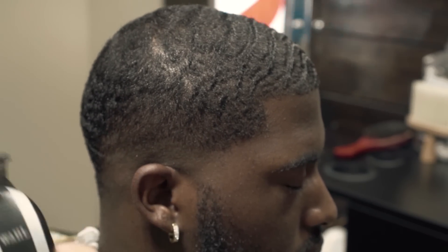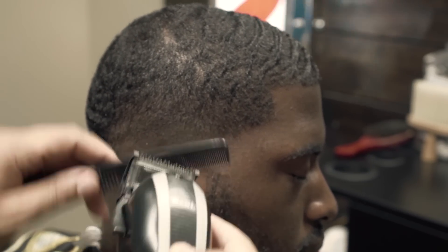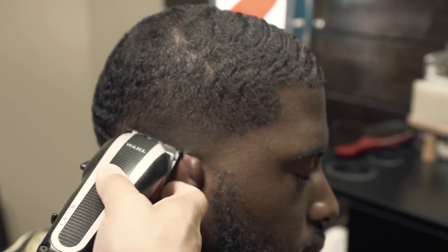There's actually going to be another video where I fade one side with the Wahl Legend and the other side with the Oster Fast Feed, and you won't be able to tell the difference. So be on the lookout for that video.